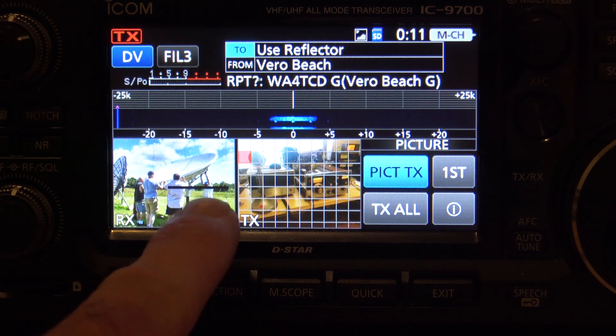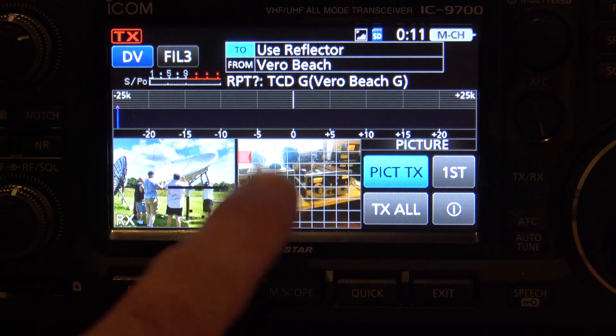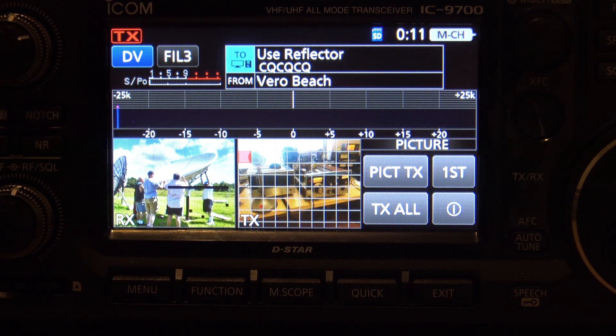Now you can see it stopped. The other person would talk and then you'd continue, and it's going to keep drawing the blocks until it's finished. So you get the idea.